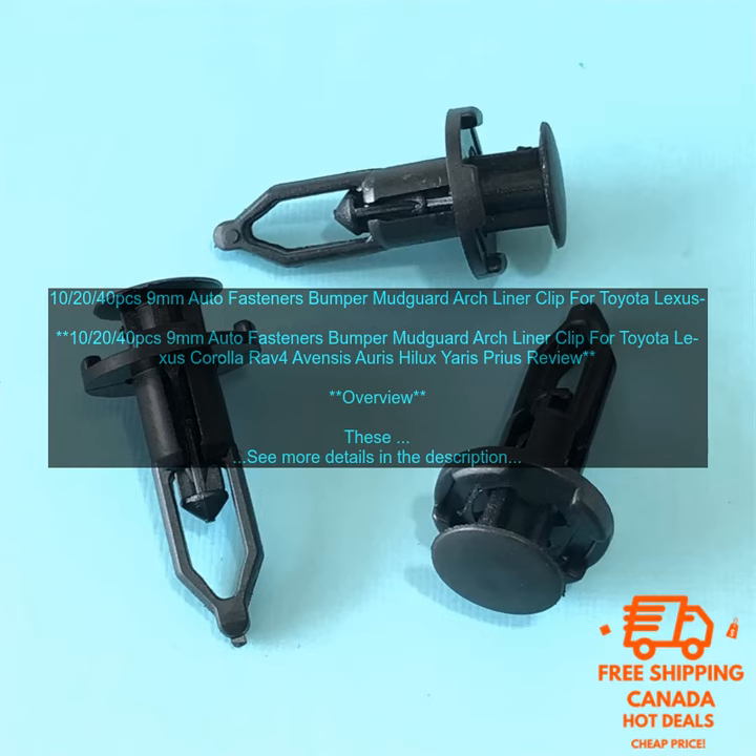Cons: may be difficult to find in some stores; may be more expensive than other types of fasteners.